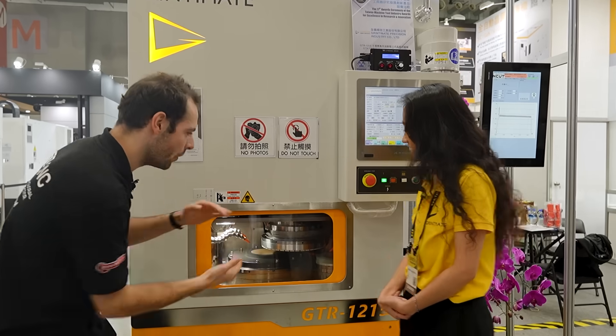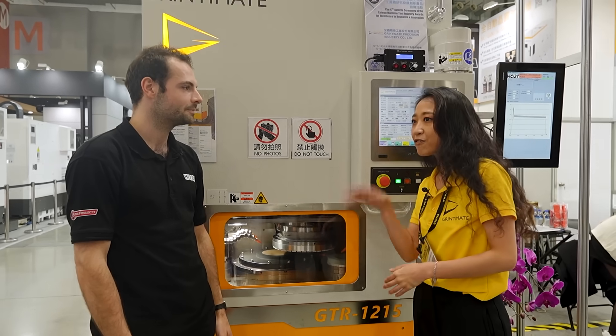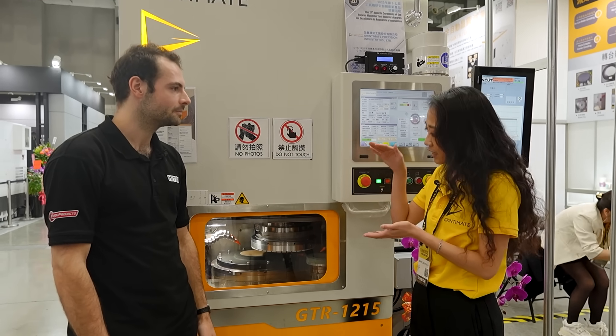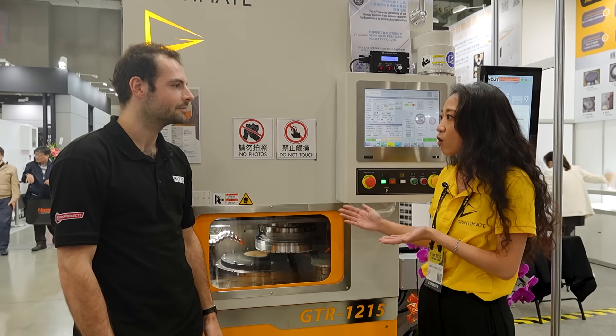That's really fascinating — what is the actual process that happens? Why do you need to grind silicon? Because after slicing it from the silicon ingot, it will be too thick and you have to get it to a thinner size to go into CMP or polishing.